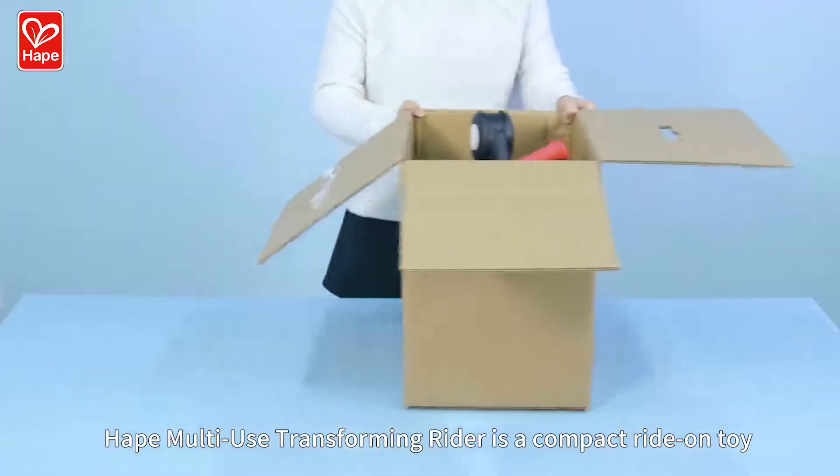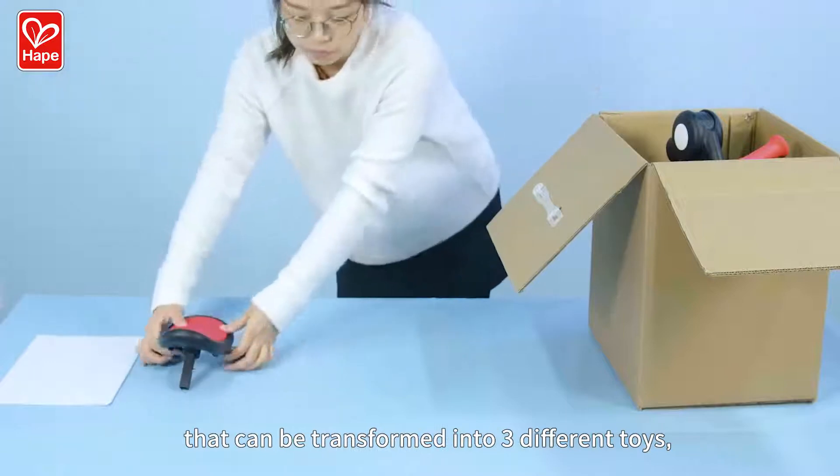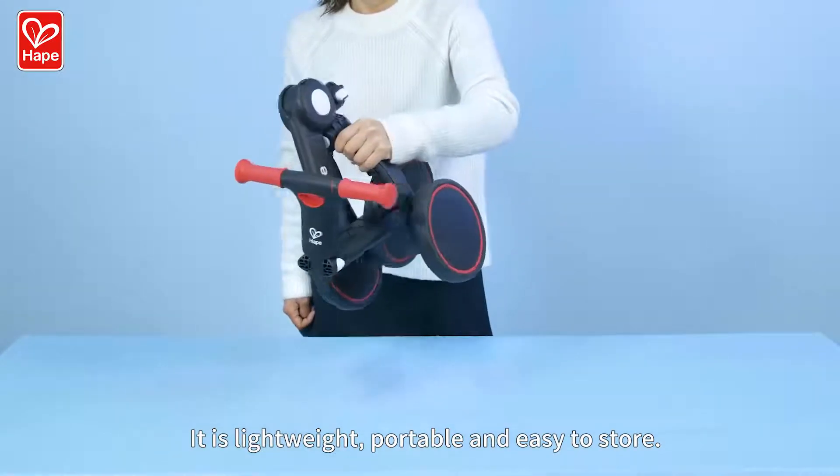HAPE multi-use transforming rider is a compact ride-on toy that can be transformed into three different toys, growing with your little one's ever-changing needs. It is lightweight, portable, and easy to store.